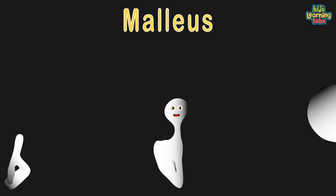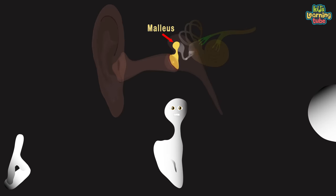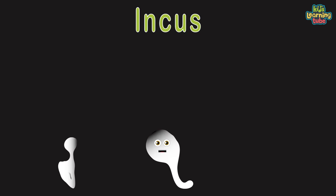I'm the malleus, the hammer bone. I'm the second smallest bone in the human body, you should know. I'm a hammer-shaped small bone. In the middle ear, I transmit sound from the eardrum to the inner ear so you can hear. I am the incus.